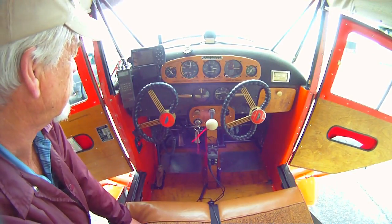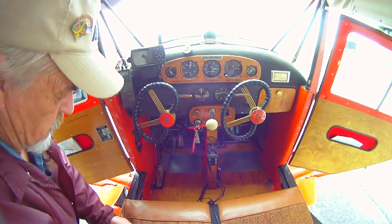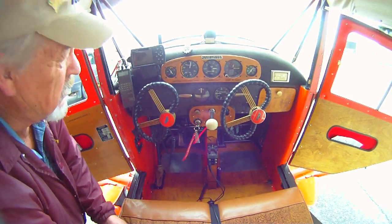I never cracked my throttle — even when it's cold, it won't happen. I figured if the engine doesn't run, I don't need to fly.